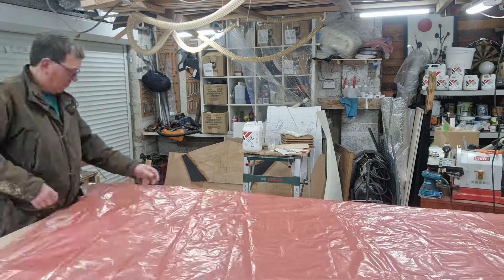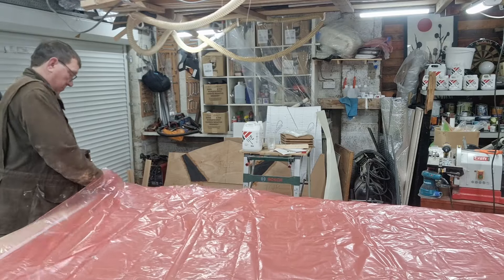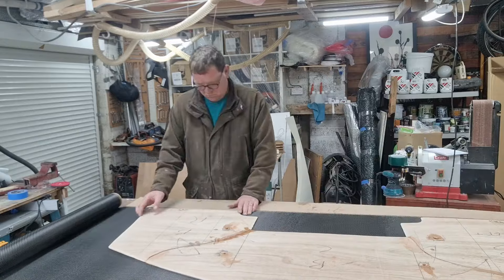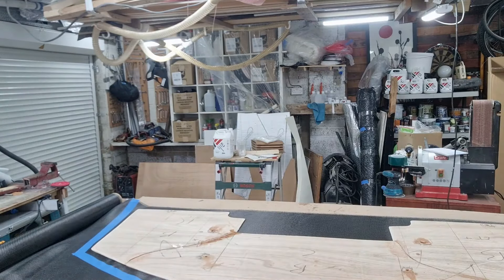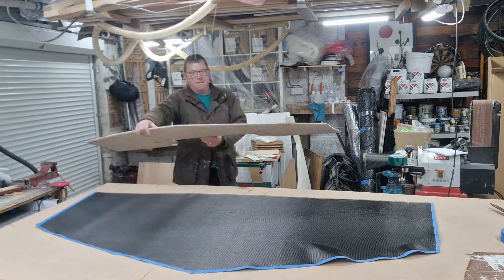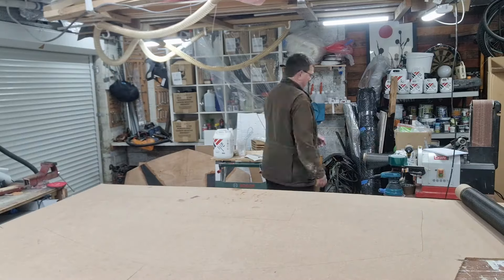This is when I realise just how big it is — it hardly fits on my bench. That comes back to haunt me later. Roll the carbon fibre across the bench, use the wood as a template, tape it up so I cut the seams without destroying the weave. Once it's cut, check the size, put it on a roll, and repeat for all of the layers.